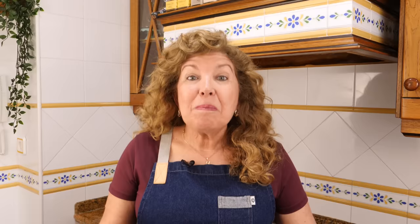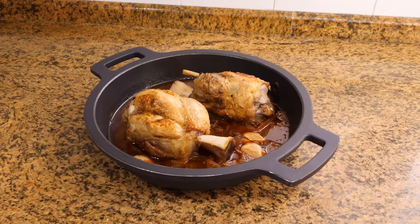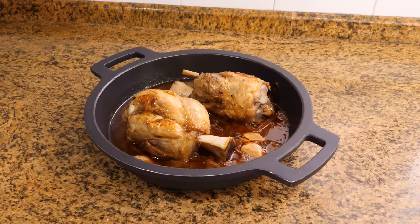After this, the knuckles could be eaten, but personally I like to give them a final touch to make them even tastier. Using a kitchen brush, we're going to coat them on the outside with the sauce from the recipe. And once this is done, we're going to put them back in the oven, but this time without covering them.